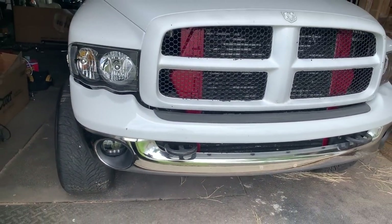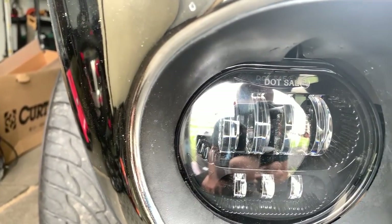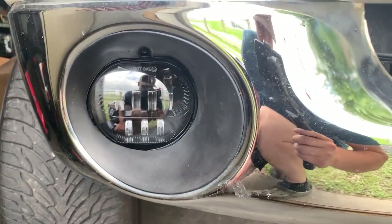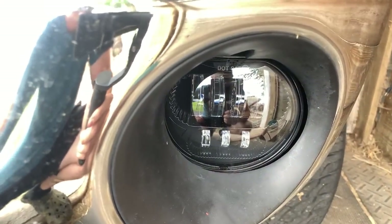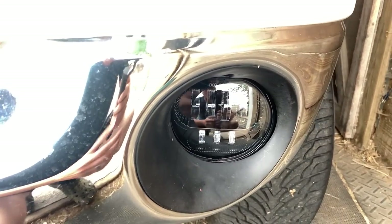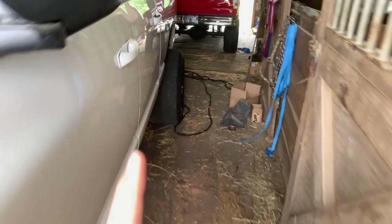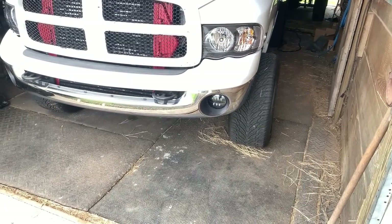So we got the new fog lights in. They look so much better — nice and clean black housing, jewel LEDs, looks freaking awesome. But we do have a small complication, which sucks. There was no actual fog light wiring in the truck. And not only that, this doesn't even have the fog light dial that you can flip and pull out to turn on your fog lights. It just doesn't have the fog lights.